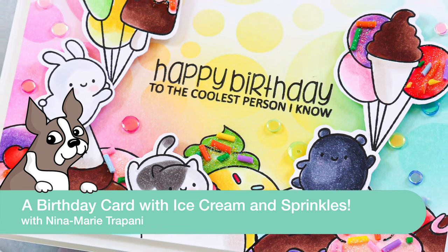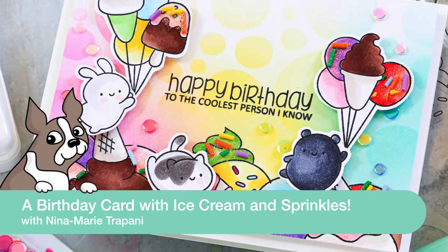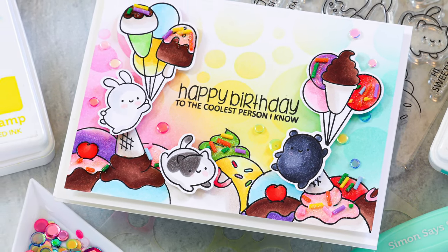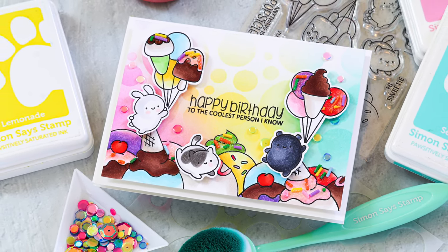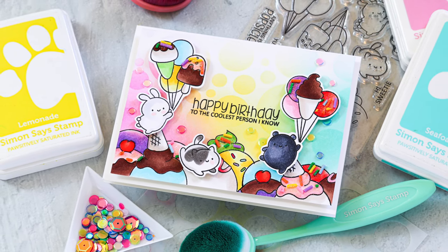Hey everyone, it's Nina. Thanks for joining me today for a new video. Today I'm going to share a card using the Clearly Besotted Balloon Bunch Treats set. This is such an adorable and fun set that has critters, ice cream, and balloons. It's fun for birthdays and other celebratory occasions.